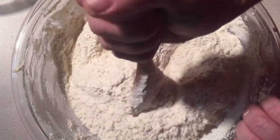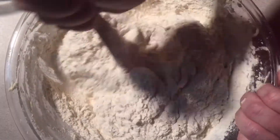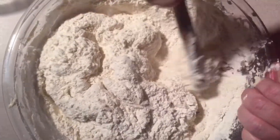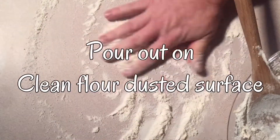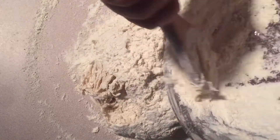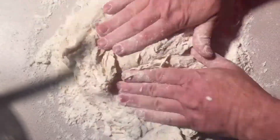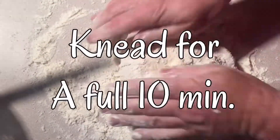Now you're not going to get this mixed up all the way in the bowl with the spoon. You might if you've got one of them big fancy mixers, but I ain't got nothing like that. So what I do is I finish mixing it up as I'm kneading it. You're going to want to knead this for a good 10 minutes. Make sure it's mixed up real good — you want your dough to be smooth and real springy.